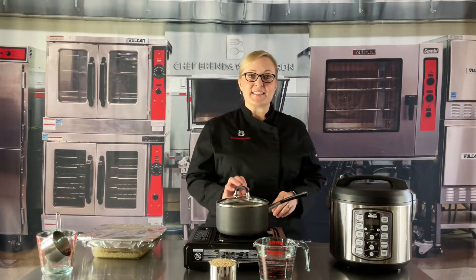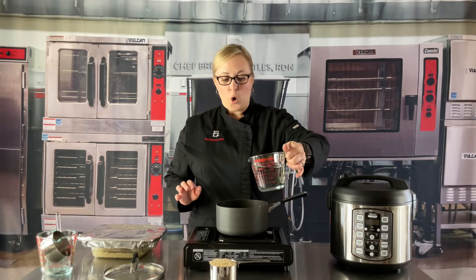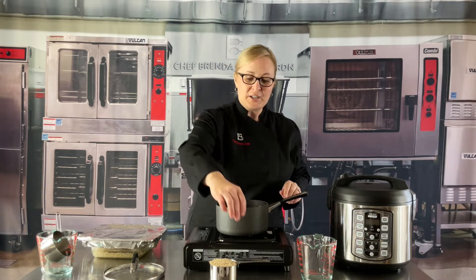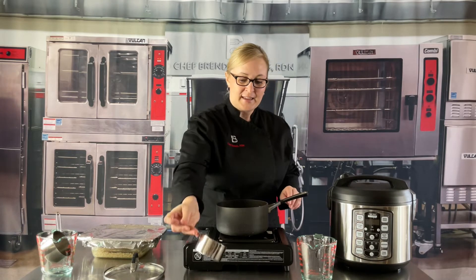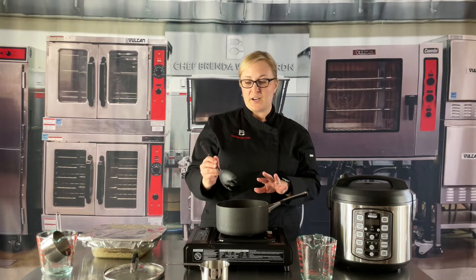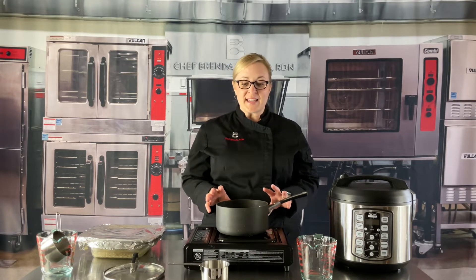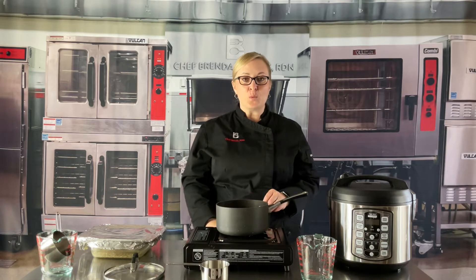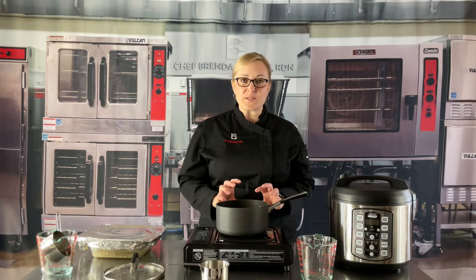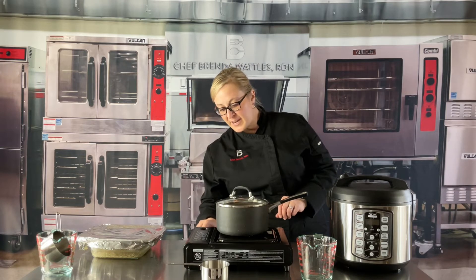The next cooking method is the stovetop method. First, add your hot water, or you can add your water and bring it to a boil — it will cook a little bit faster that way. Once you add that, go ahead and add your rice and give it a little stir. You don't want any dry spots. Turn the heat up on high and let it boil. Once it comes to a rolling boil, give it just one stir. You don't want to stir it too much because you'll agitate the starches and your rice will become very sticky. Then put the lid on and turn the heat down very, very low.